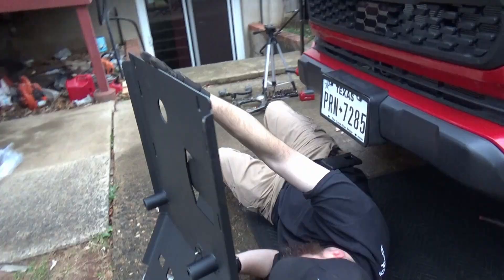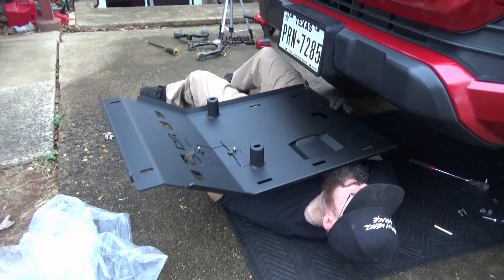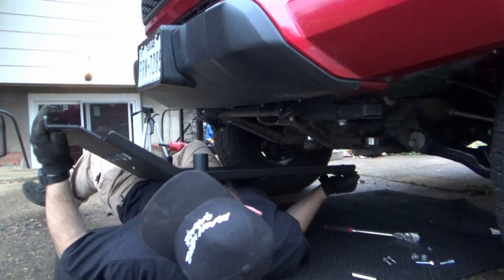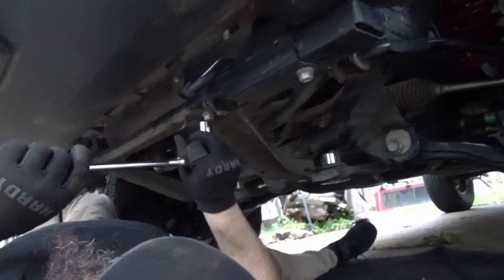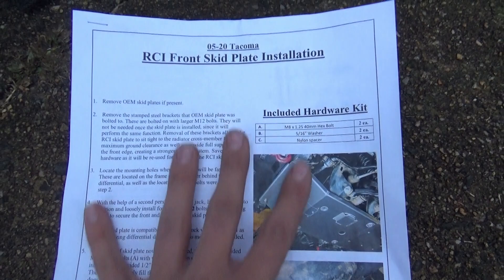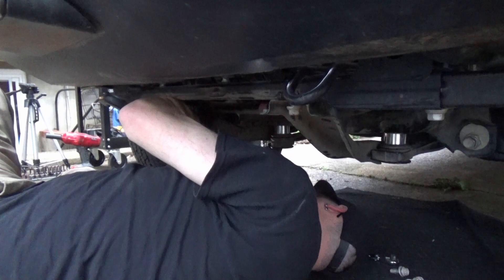We are jumping into the skid plate install. These beautiful RCI skids are going to murder anything in their path. We already removed old Frank here, the old skid - that one weighs 68 pounds. We've got to remove the OEM brackets here. One piece of advice that's heavily recommended is to print out the instructions like we did, that way you don't have to look at your phone. You can just reference your instructions right here.